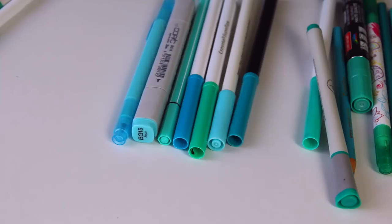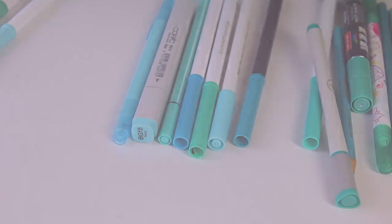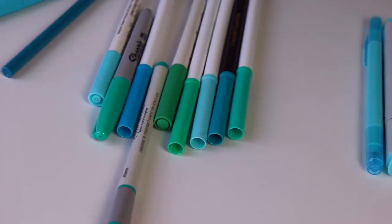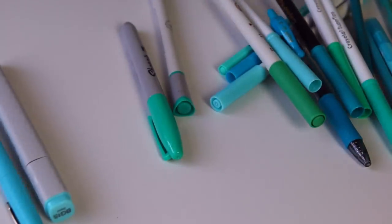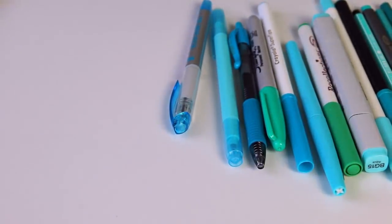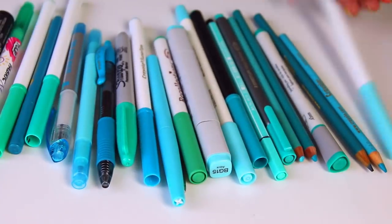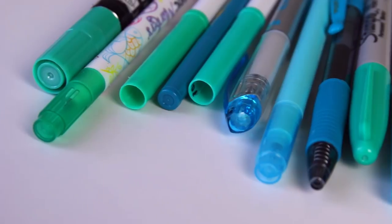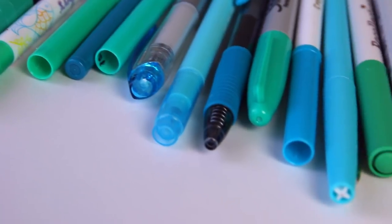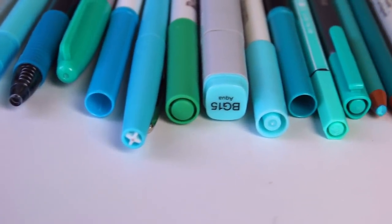I introduce to you the art supplies I'm going to be using in this video. This is not working — we're just going to pretend that the roll was aesthetically pleasing. Here they all are lined up. I'm putting some on either side. Enough of the nonsense.